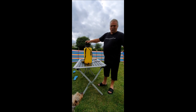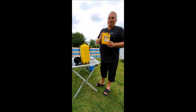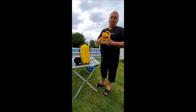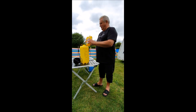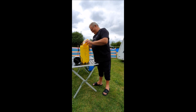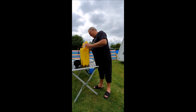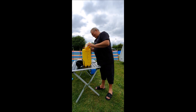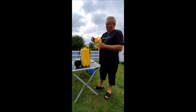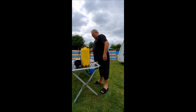I'll go and fill this up with some water. After reading the instructions, we need to put four capfuls of Fenwick's to ten litres of water. There we go. One. Two. Three. Four.